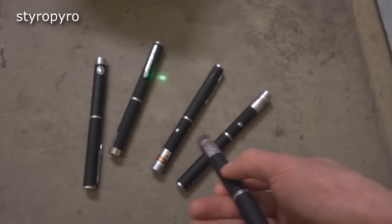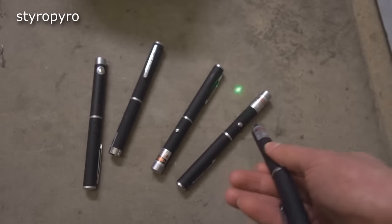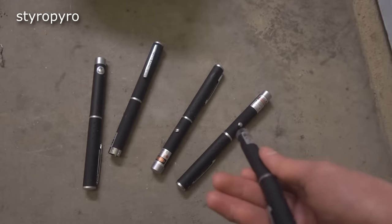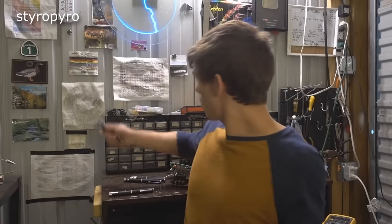I recently bought some green laser pointers on eBay, and they ended up even worse than my already low expectations. I'm going to tear these things apart and see what I can do to make them stronger. The seller must not have tested them before shipping because half of them don't work at all. The ones that do work are incredibly dim, and the biggest issue is they can't even light anything on fire. My laser pointer should be able to incinerate things it's pointed at — anything less is embarrassing.